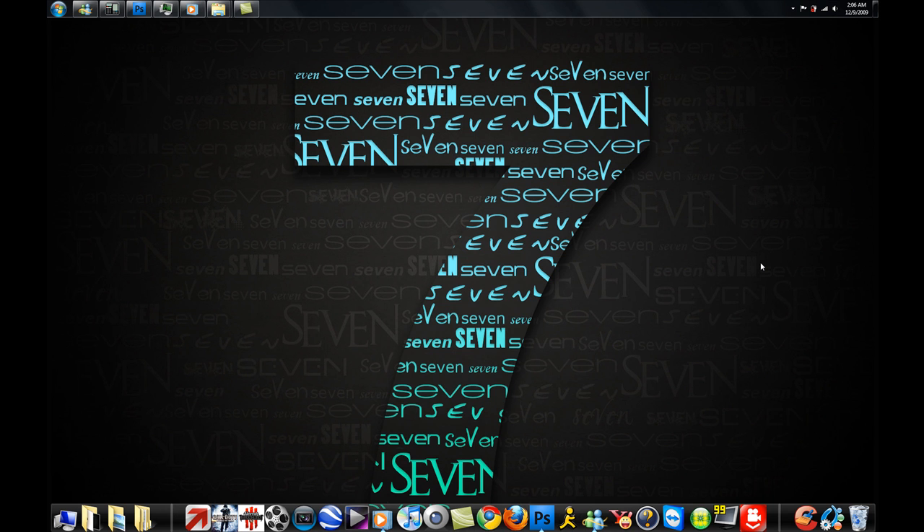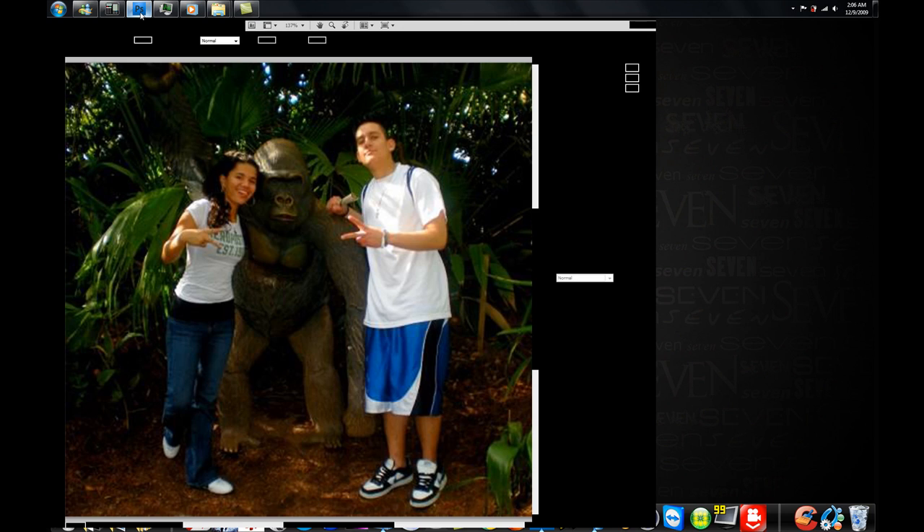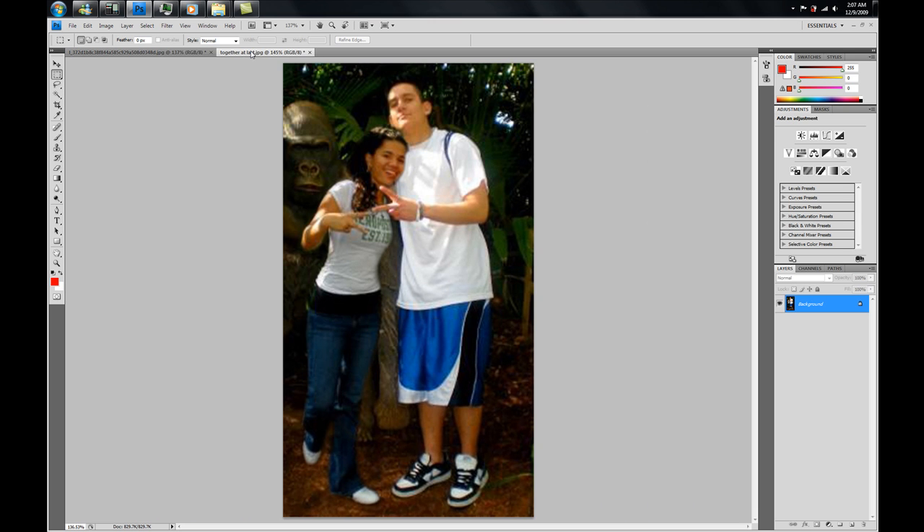Hey, what's up guys, it's me Angel, also known on YouTube as Stunna2150. This is a dedication video to my cousin Francesca. She wanted to know how do you take an image and put two people closer together. So I'll just show you guys what I'm talking about. Here's a picture of my friend Rob and my other friend Debra, and what I'm going to do is take Debra and put her closer to Rob. This is what we're going to have after we're done.